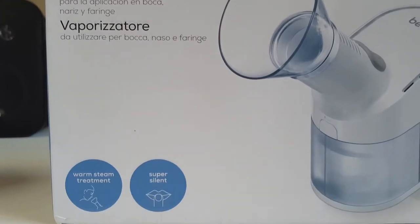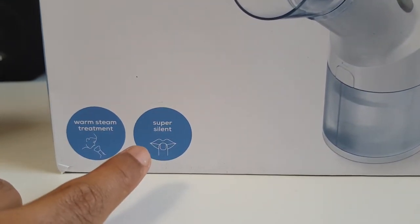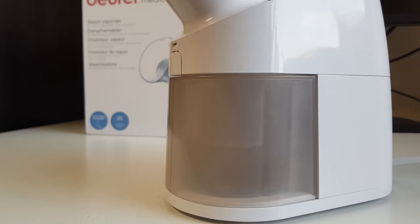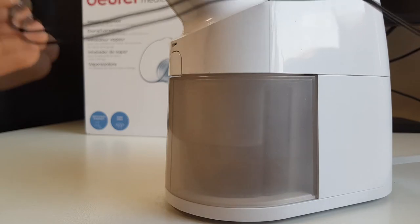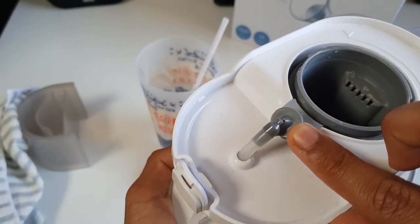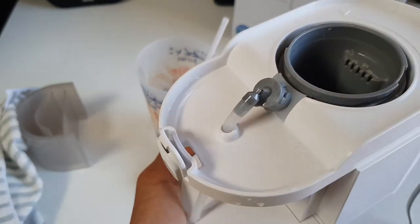My experience using this device has been broadly good — it produces a large quantity of steam in a consistent stream and works quite well using it a couple of times a day. A couple of minor negatives: cleaning is a little awkward, with some pieces quite tricky. Also, the box clearly says 'super silent, super quiet' — it's not. You're essentially boiling water and expelling steam, so it's by no means silent, though it could potentially disturb someone very close. Another thing: the point where the tube attaches to the plastic is quite fragile, so be careful there. There is a three-year warranty, though, so hopefully they'd replace it in the case of damage from a design flaw.